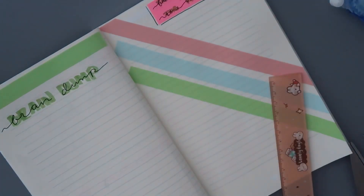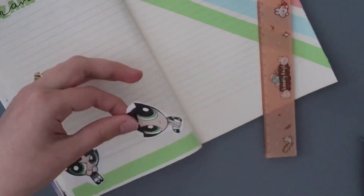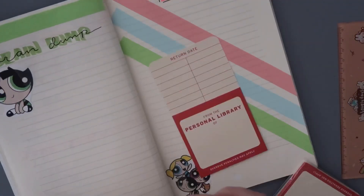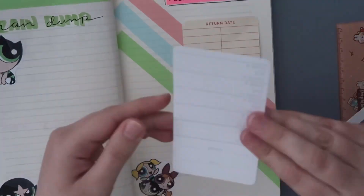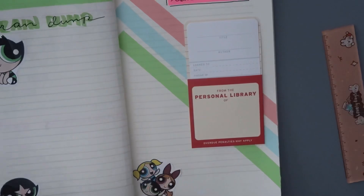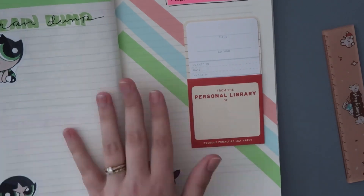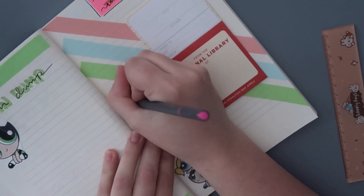The very last page I always include is my favorite book of the month, using the little library kit I have and sticking it on there. I've been doing this every single month and I love it. At the end of the year I want to see what my ultimate favorite book of the year is — I want to do a whole page just for that, so stay tuned.